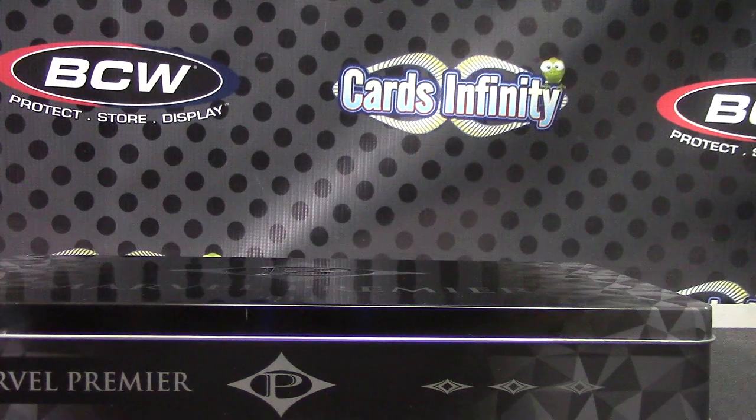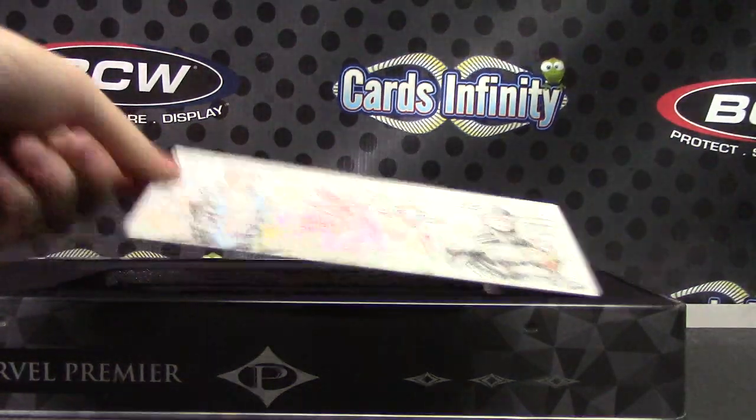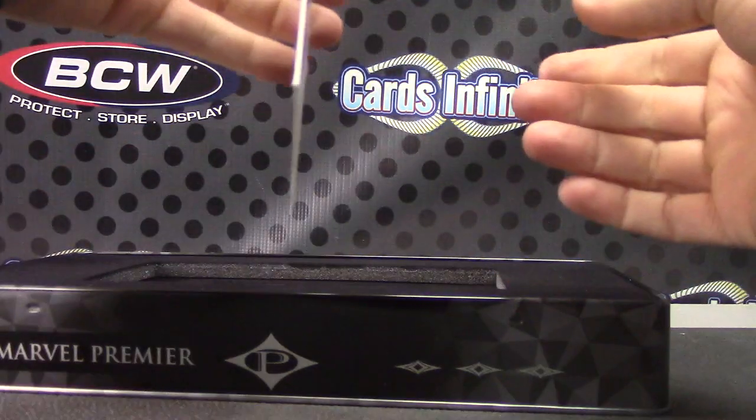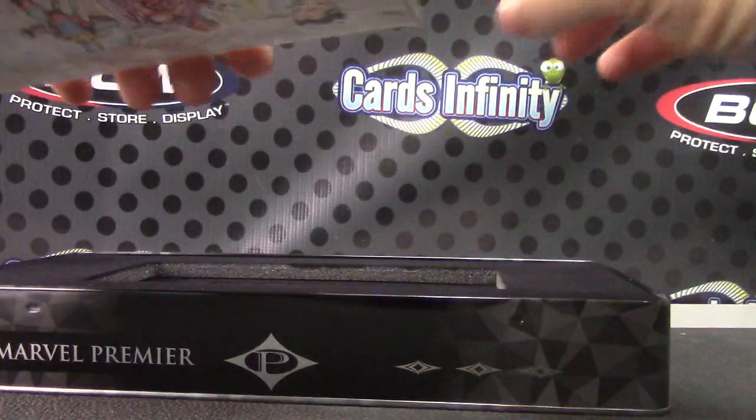Damn near got a paper cut. Got a triple. It was slid out. Let's hope it's not damaged — yesterday's was. Just a tinge on the corner.